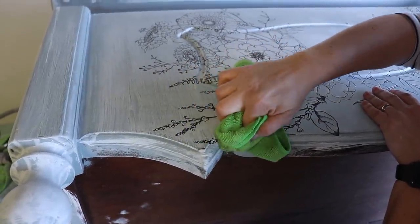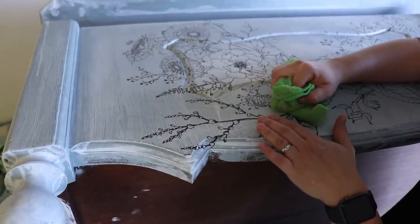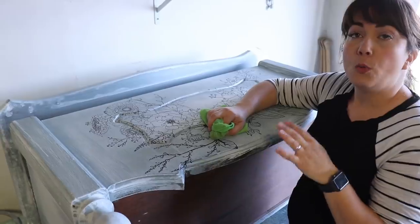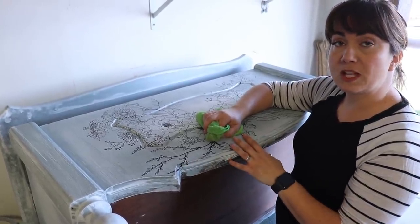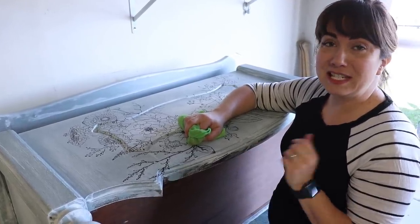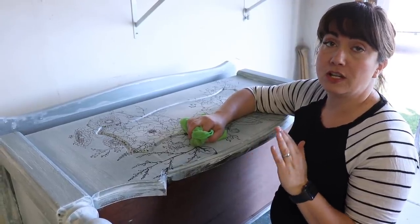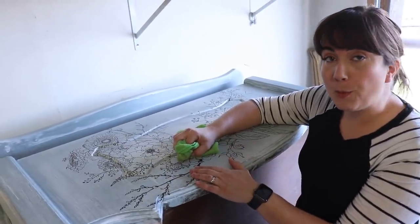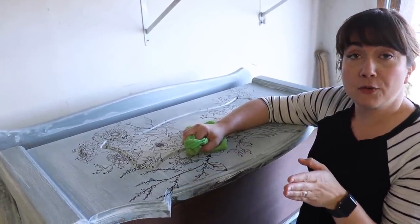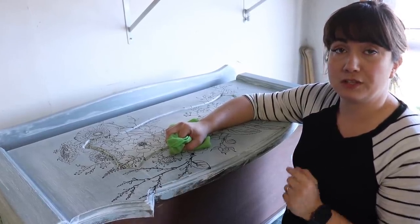This is the last step before you put the final coat of sealer over the transfer. One thing that's really important when sealing a transfer is don't use any harsh liquid sealers. I like to use DIY Big Top or Sweet Picket's top coat because they're both all-natural, not harsh, water-based sealers. I've never had a problem with those sealers peeling up or lifting my transfer. So be careful when applying your top coat and make sure it's not going to cause any problems with adhesion or lifting.